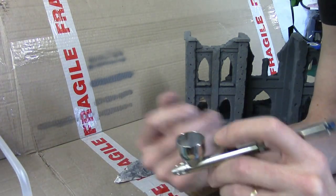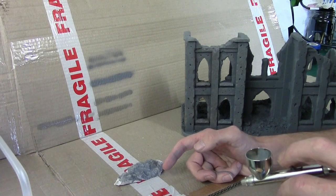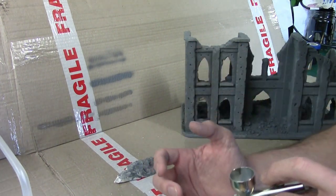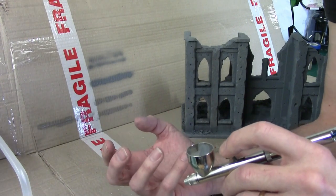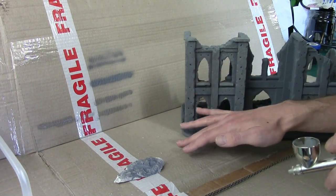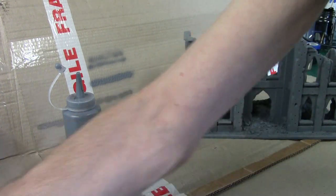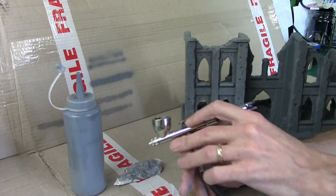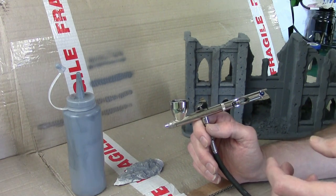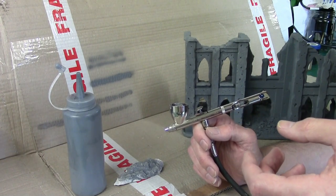That means if you thin it down to what they recommend for airbrushes — the consistency of milk — you're going to have to do typically about three or four coats just to get a base coat on. Trust me, it's frustrating. But it will go through and it's easy to clean. If you want more opaqueness, you need to put it in at a thicker ratio. Let's show you the gunking.